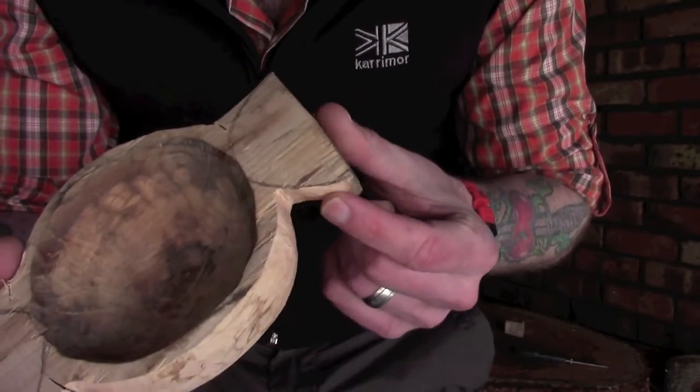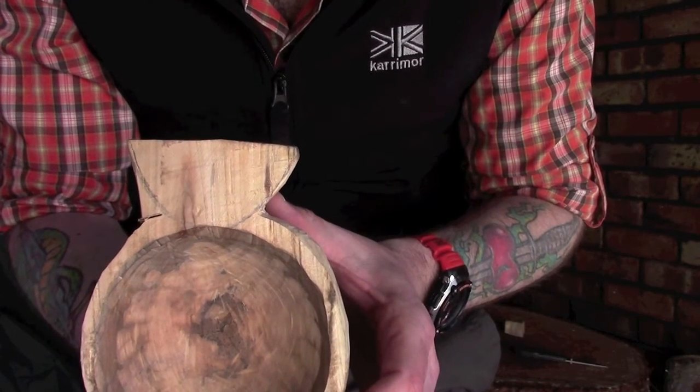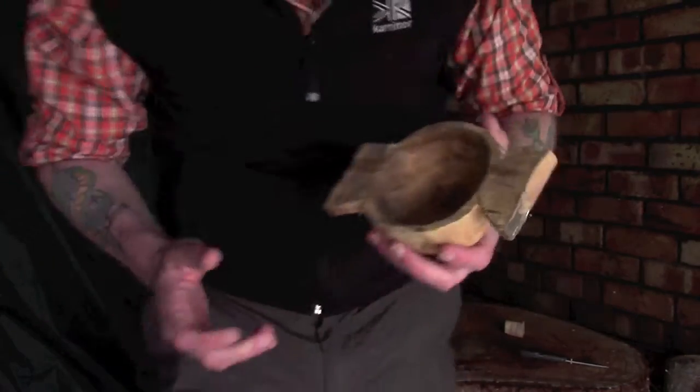I've actually made a start on this side here already just so you can see kind of what I'm going for. I'm going to move the camera just a little bit closer in and show you exactly how we're going to do this.